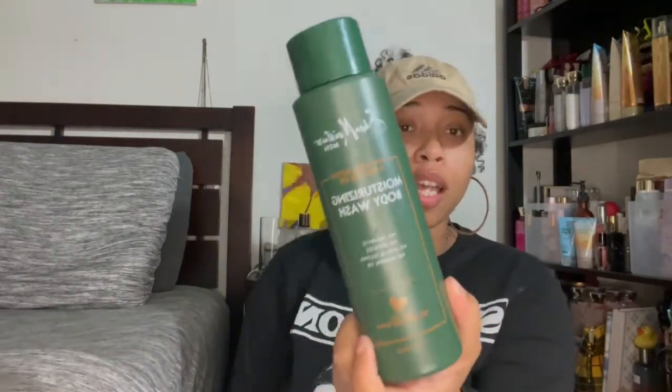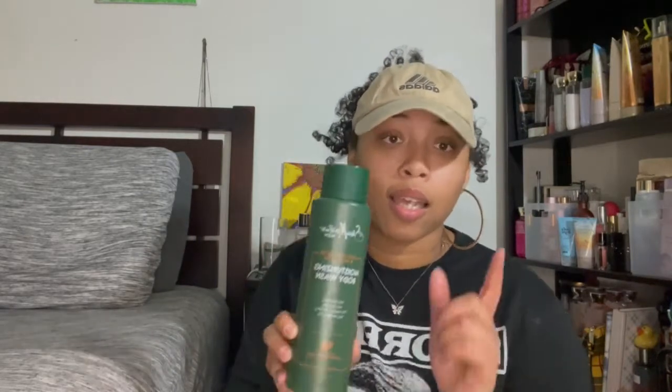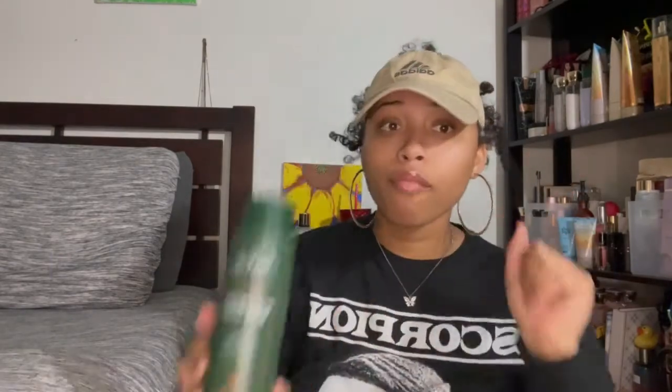Next is something my boyfriend finished — a raw shea butter and mephora oil body wash. It made him smell amazing. I recommend it, ladies — get it for your man. I'm going to buy it again for him for Christmas because this smells top-tier. The bathroom will smell amazing, he'll smell amazing — definitely recommend.